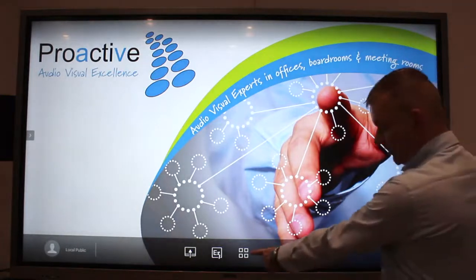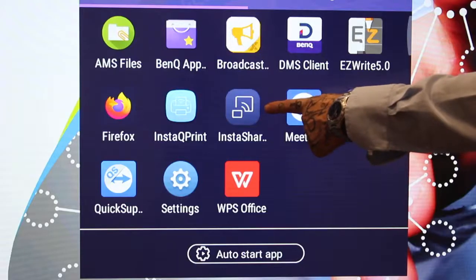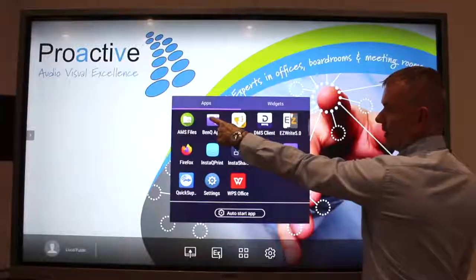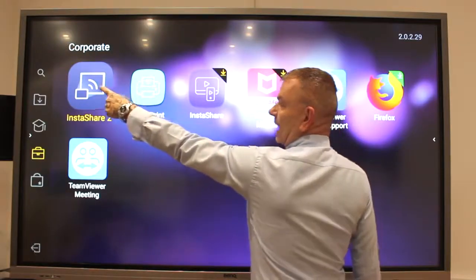You're then looking for these four little squares. Tap on the four little squares and then you're looking for this icon here — it says InstaShare. If you can't find this, if you scroll down and it's not there, then you need to go to BenQ and then click on the briefcase. InstaShare will be in there and we basically need to download this app.